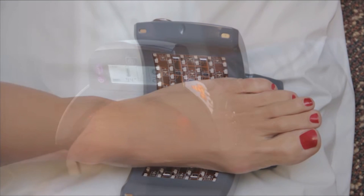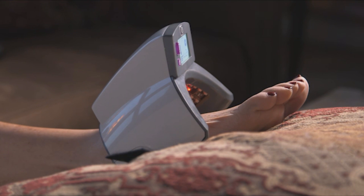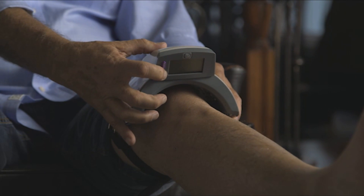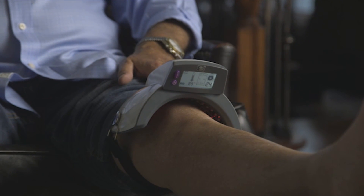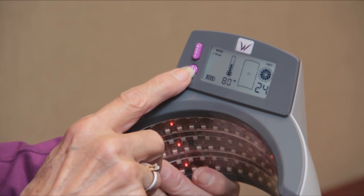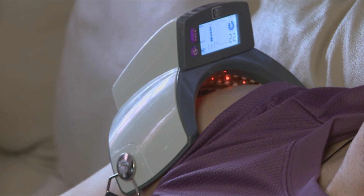Using the Willow Curve is easy. Simply position the device on the affected area directly over bare skin that is free of lotions or ointments. Secure the device with the attached strap or clothing depending on the treatment area. Depress and hold the power button for two seconds. Select the treatment levels one through five by depressing the mode button. Treatment will begin automatically. Simply relax and enjoy yourself. The 24-minute Willow Curve treatment session is administered hands-free.